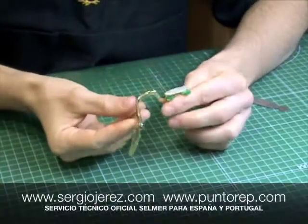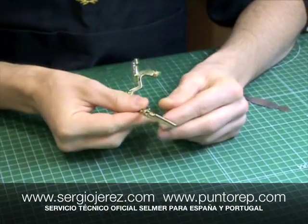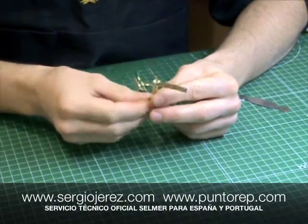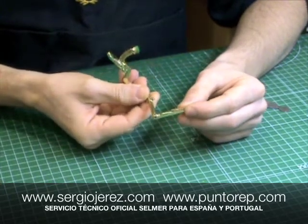Bien, como vemos he cogido una llave del saxofón: es el pulsador del sol sostenido, y la he escogido porque es uno de los corchos que más sufren en el mecanismo del saxofón.